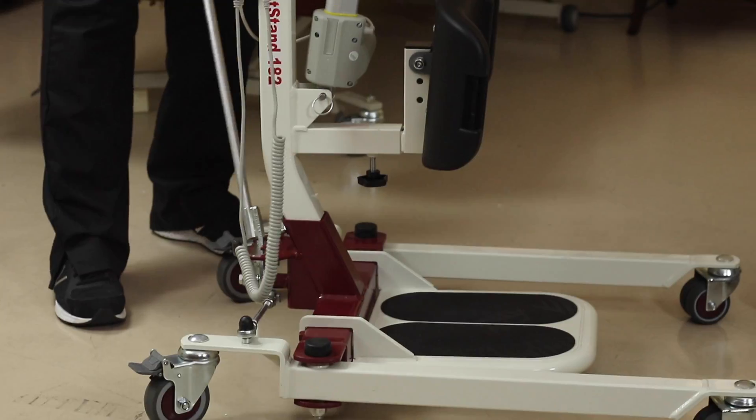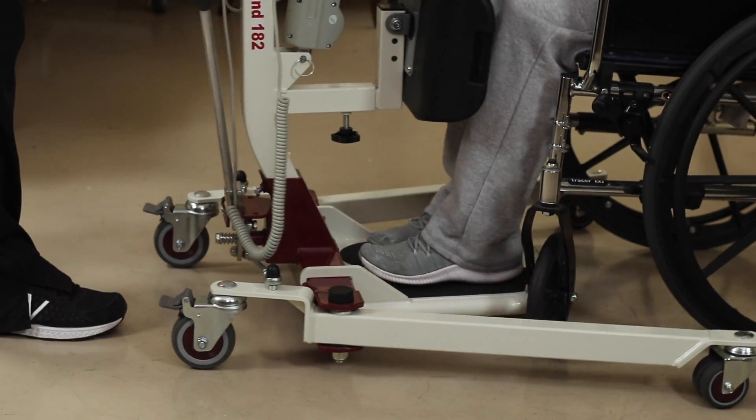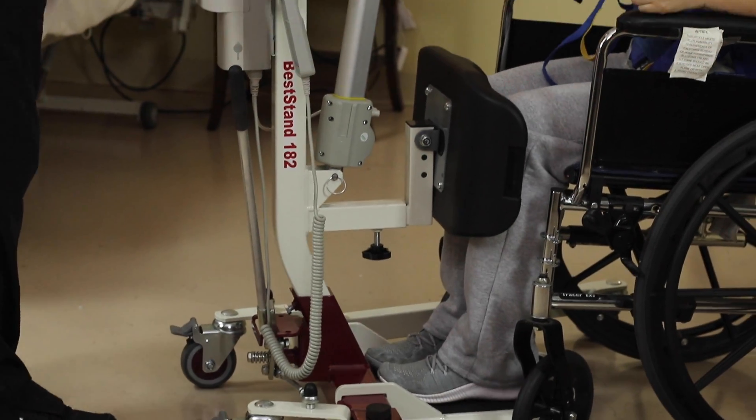Open up the base with the lever that's on the back of the lift. Bring the foot plate and the knee brace up to the patient, bracing against the knees.